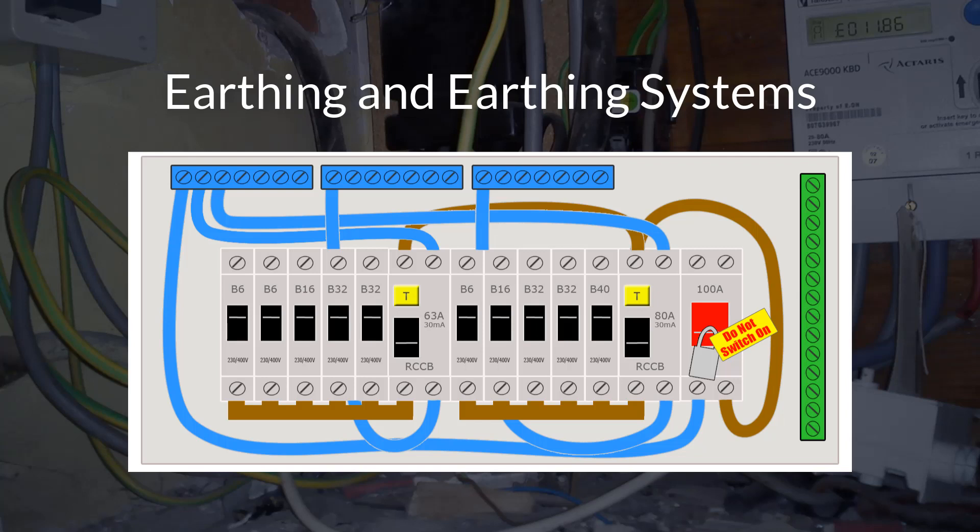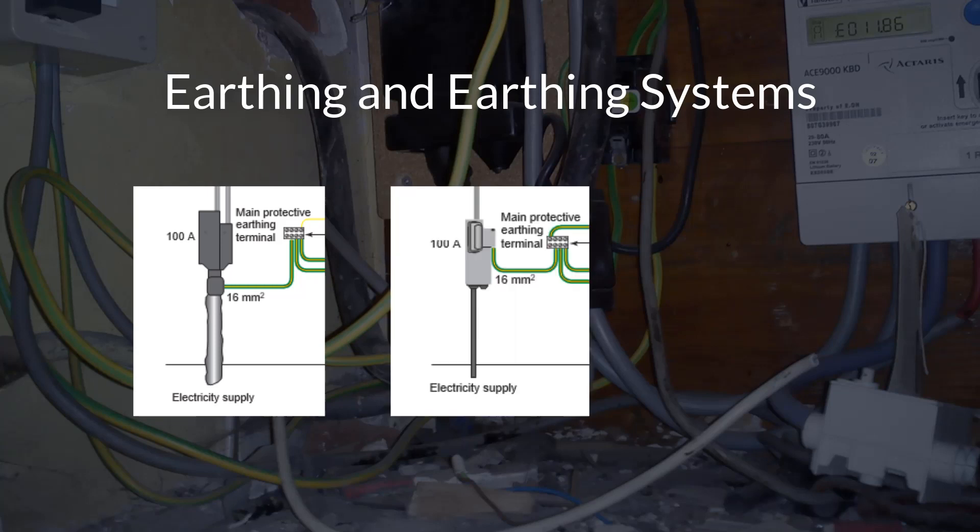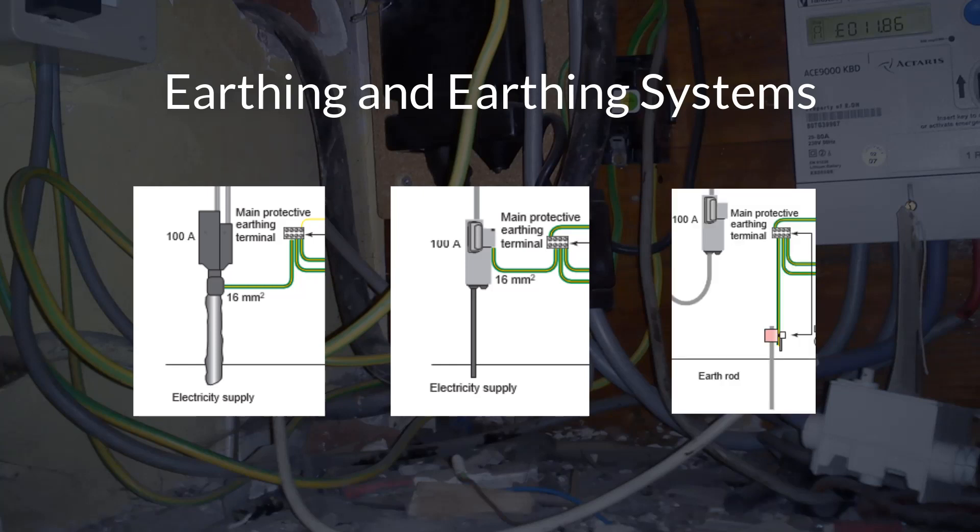The earth in the main consumer unit connects to the distributor's supplied earth, which, depending on the type of system — such as on a TNS system, it connects to the supply's separate earth, or on a TNCS system, to the neutral of the incoming supply via a PEN conductor. In some instances the supplier may not be able to provide an adequate earth, and in this case an earth electrode is placed in the ground and connected to the installation earth. This supply system is known as a TT system.